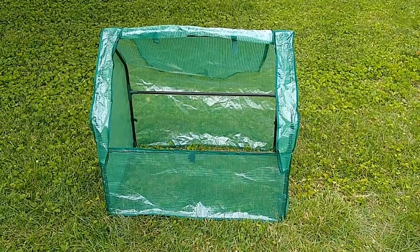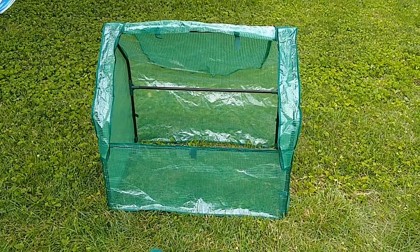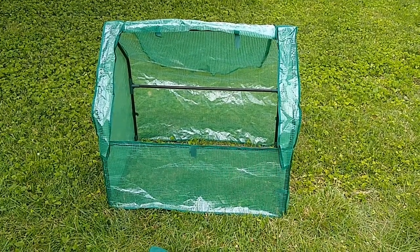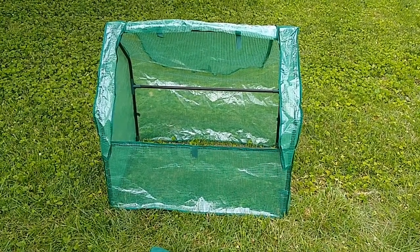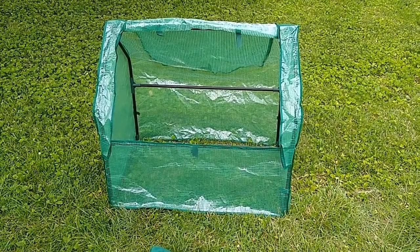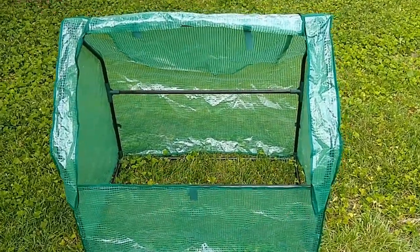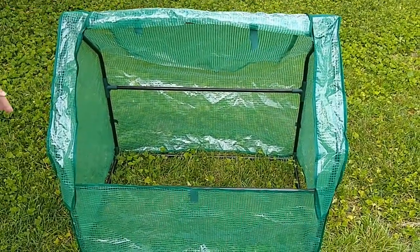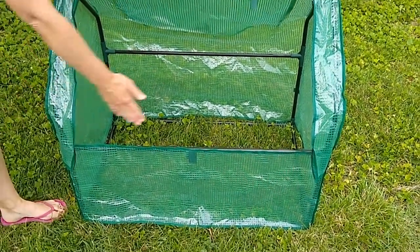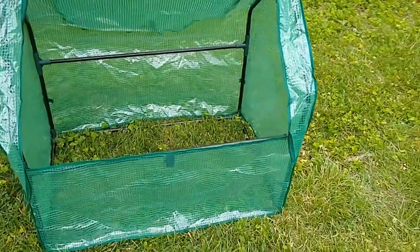Hi, this is Rachel from Aldi Reviewer, and today we're looking at the GardenLine Mini Dropover Greenhouse. This is $19.99. It's an Aldi find, which means it's only in stores for a short time. This measures a little under three feet tall, not quite three feet across, and not quite two feet from front to back.